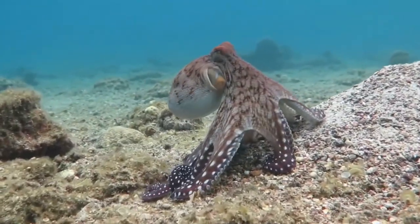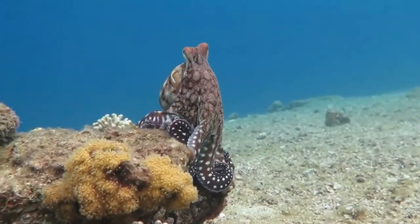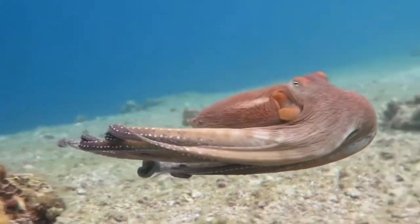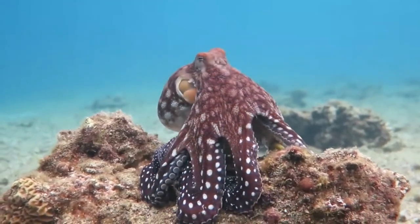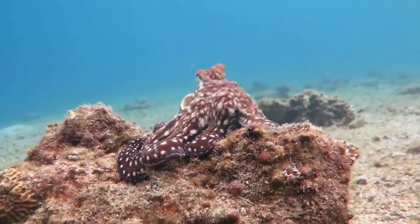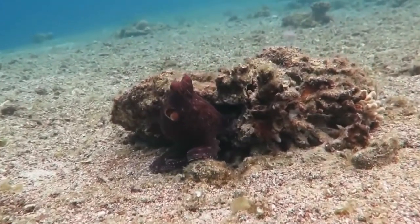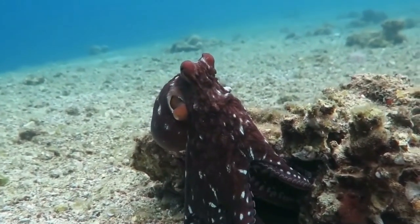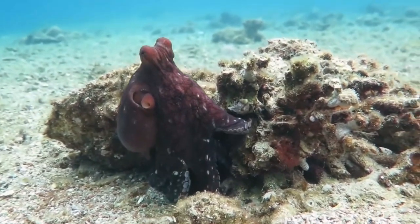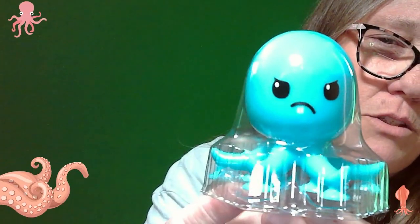Pull them out without looking. And we got — boom! Oh, look how cute he is! We got the blue one — we don't have him, so he is a keeper at least.